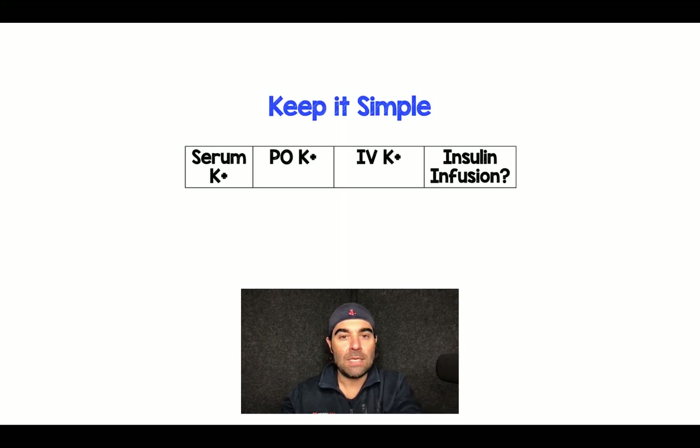I'd like to keep things simple, so I put people into three buckets based on their serum potassium. From that, I determine: if they have a functioning gut, can I give oral potassium; how much IV potassium; and is it time to start the insulin infusion?